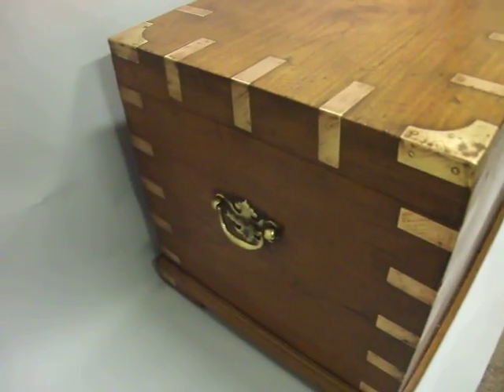Fantastic storage. And there's a wonderful coffee table, of course. A little bit of detail running around there. Brass carrying handles. Nice hinges.